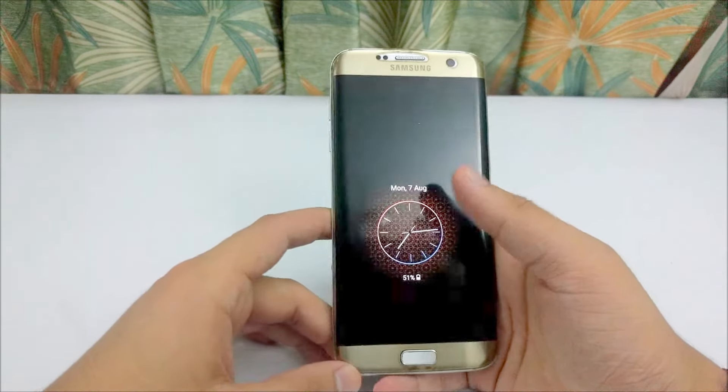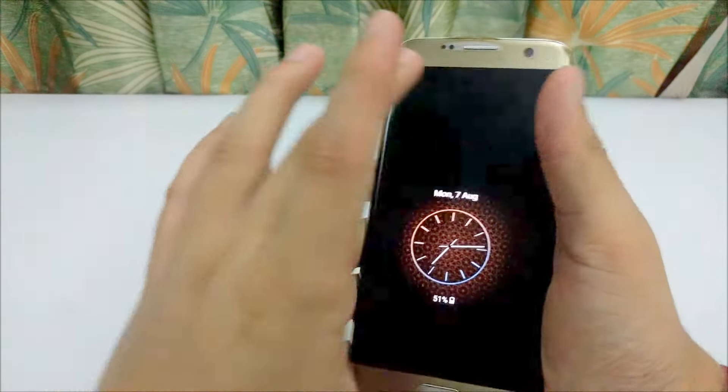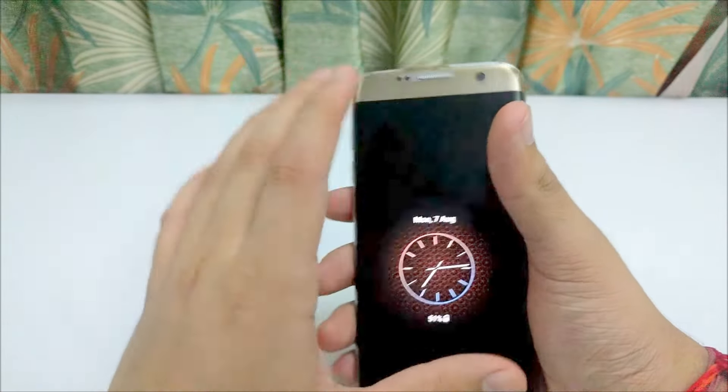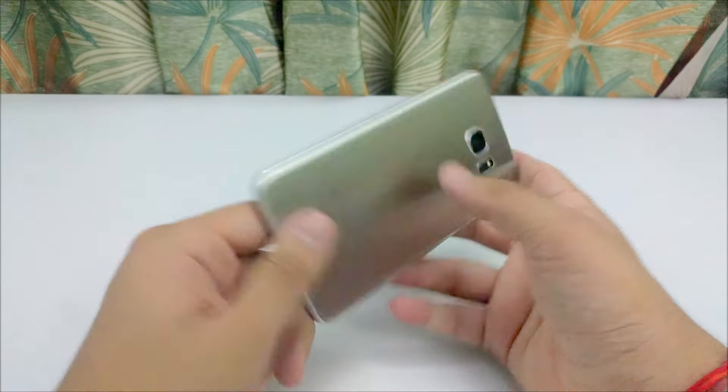I would also like to tell you that the in-hand feel of the device is very good. Despite having a 5.5-inch display, it never feels bulky or large. It is a really well-crafted and well-balanced device.